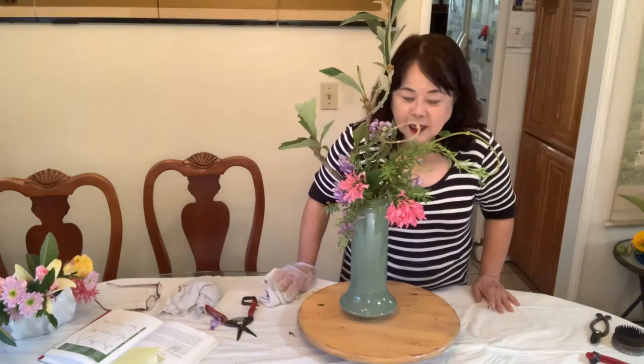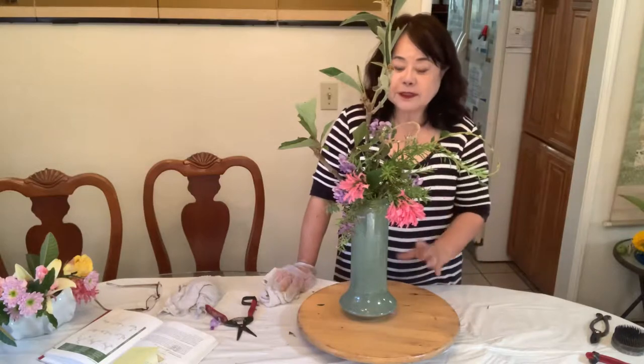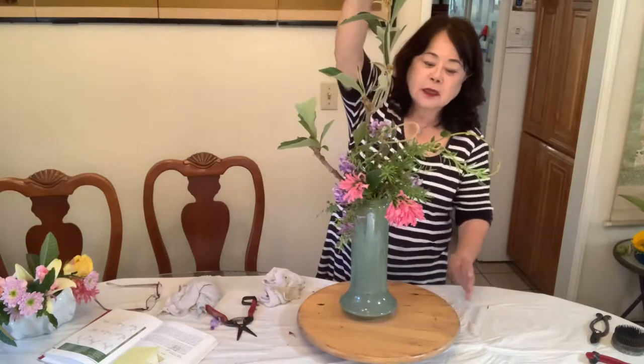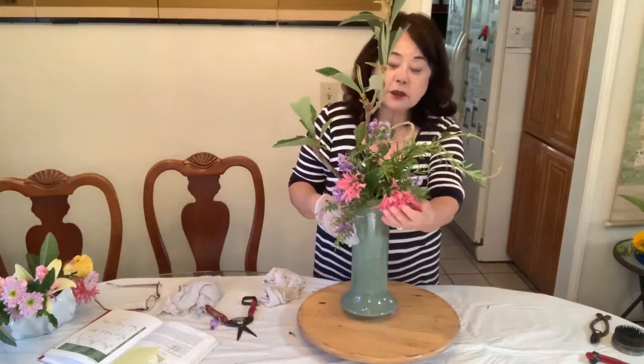My name is Mitsuko Takeya, and I will show a flower arrangement for Tobes. This is a rising style, and the important thing is the subject part and the object. The object is not healthy, but this is the object.